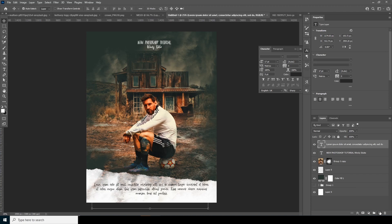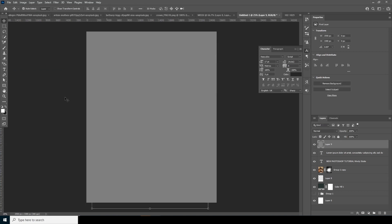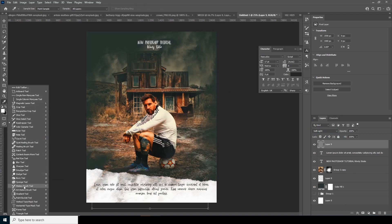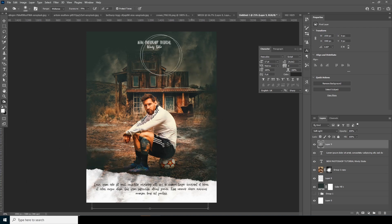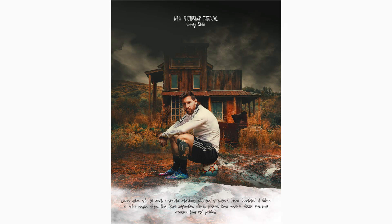Create a new solid layer, go to Edit, Fill, and fill it with 50% gray. Change the blending mode to Soft Light and do some dodge and burn — starting with some dots. Now add some burn to the design. And that's the final result! I hope you guys learned something new from this tutorial — see you in the next video, bye!